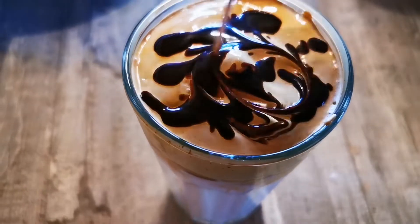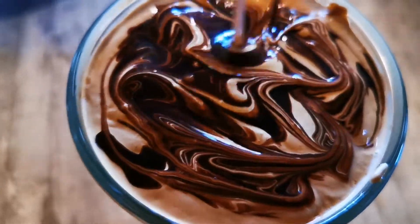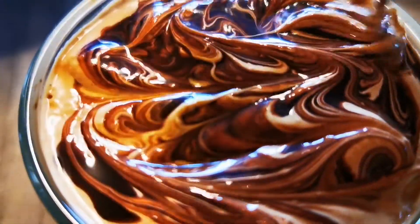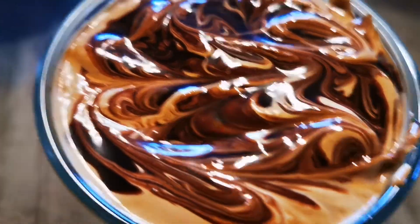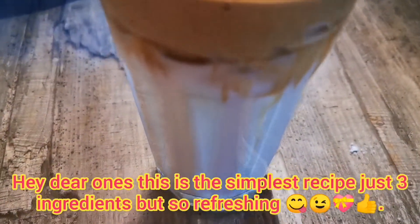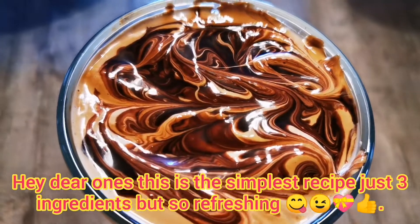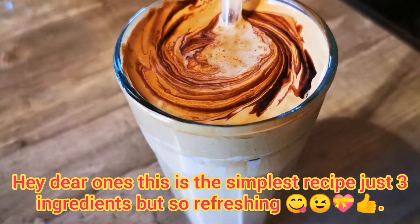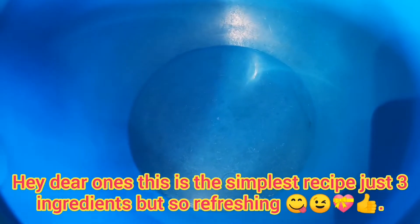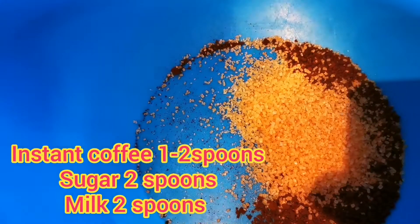You have to start by taking equivalent parts of sugar, coffee, and milk — that means two spoons of sugar, two spoons of coffee, and two spoons of milk. You could actually use water, but I decided to use milk because I wanted to try a different way.